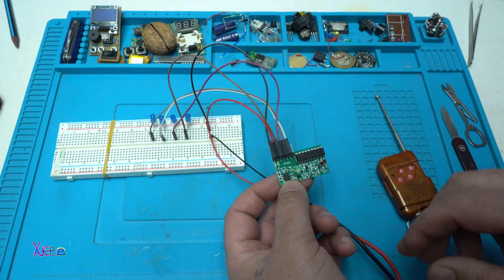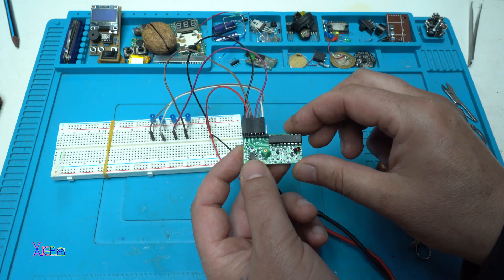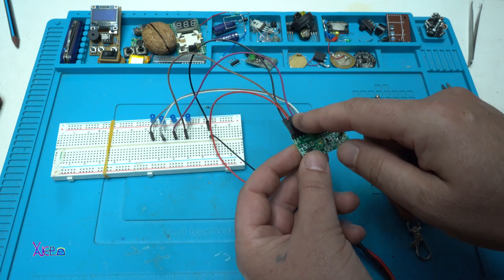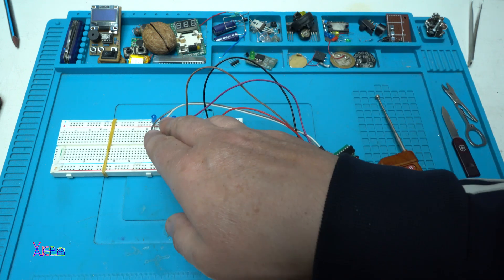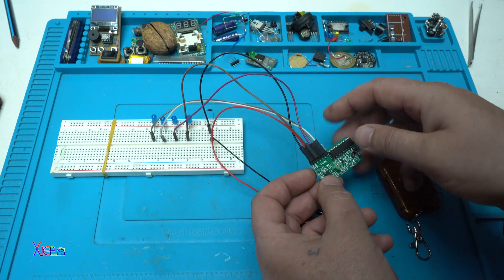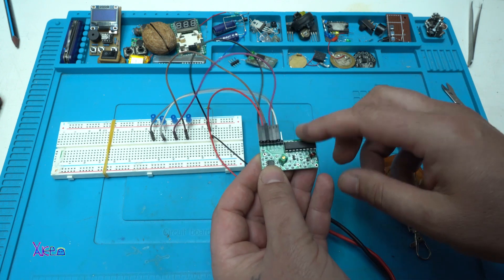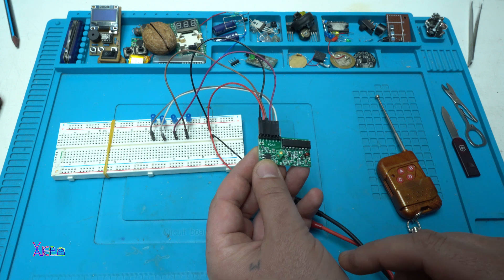Everything is connected now. From the receiver board — 433 MHz — cables run to 4 blue LEDs for 4 channels. I'm powering the LEDs with 5 volts, and the receiver board is also powered with 5 volts.